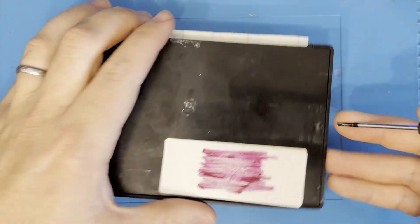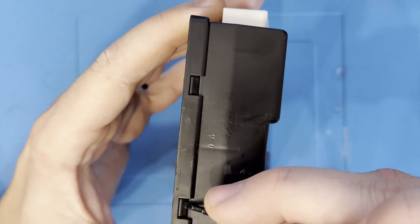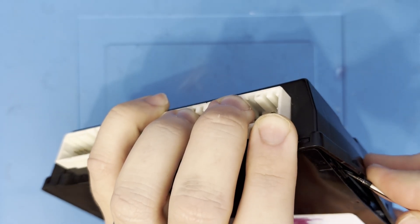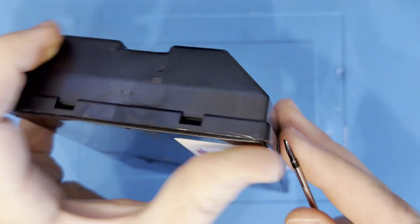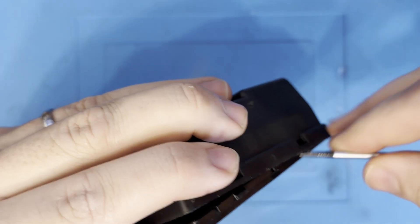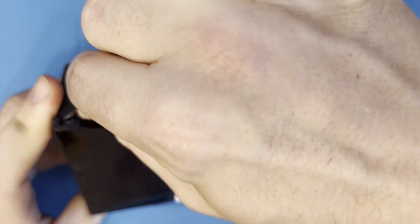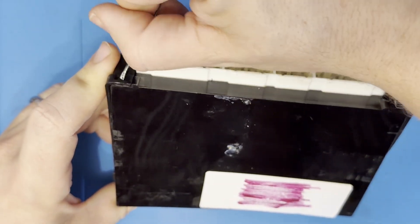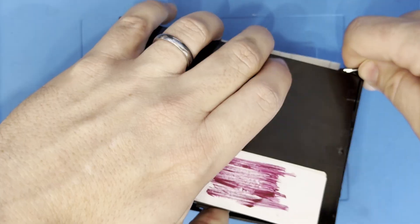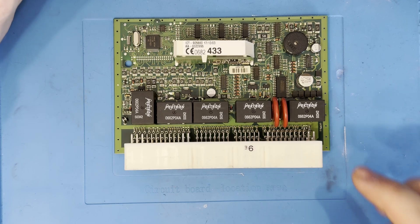We'll start by removing the cover. It's simply clipped in place in several locations, but I'd recommend using a plastic tool to open the casing so you don't damage the circuit board if you accidentally catch it. Once the lid is off you'll see the relays. They're all identical; one is just mounted at a 90 degree angle compared to the others.